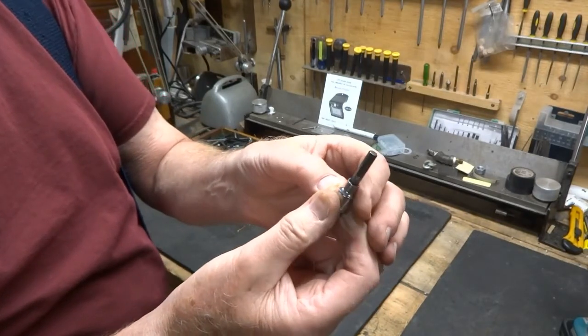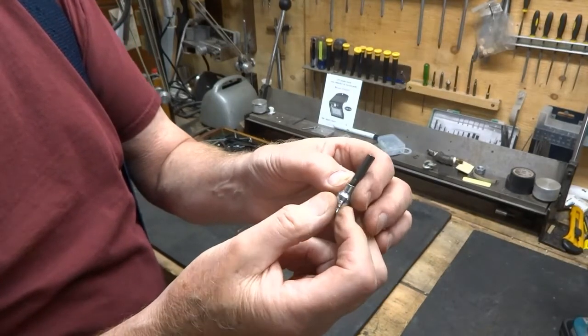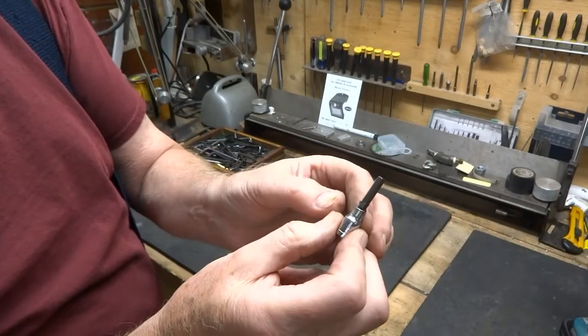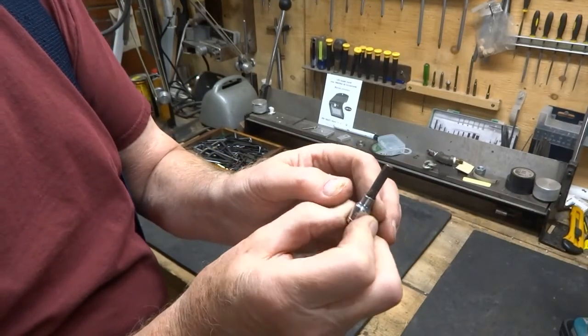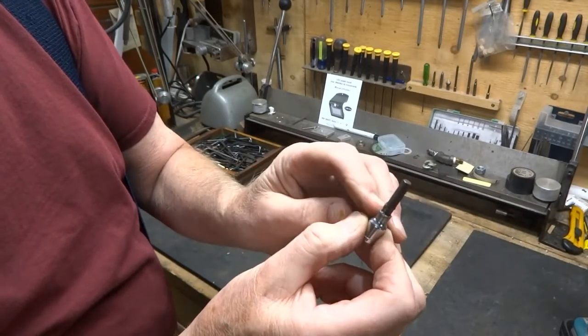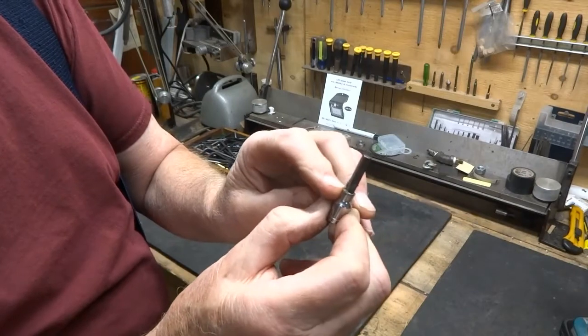Not only did I get it a little bit crooked, but I'm not very experienced with a wire feed welder, and therefore I got a lot of spatter. I wasn't using any gas — maybe that's part of the reason why. It did get stuck in there, but it's not a very neat looking job.